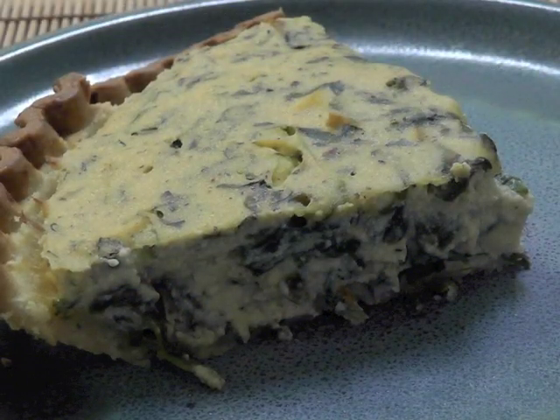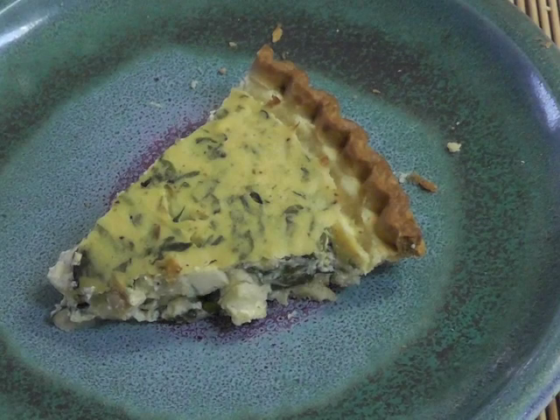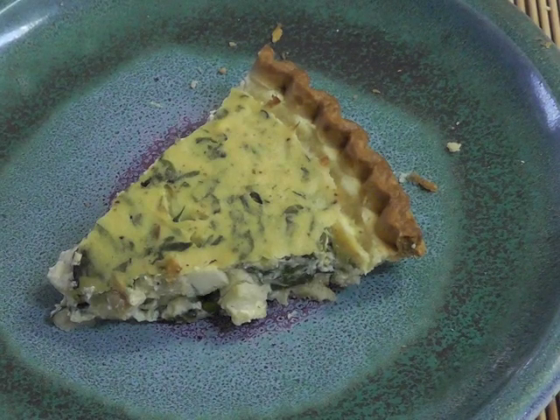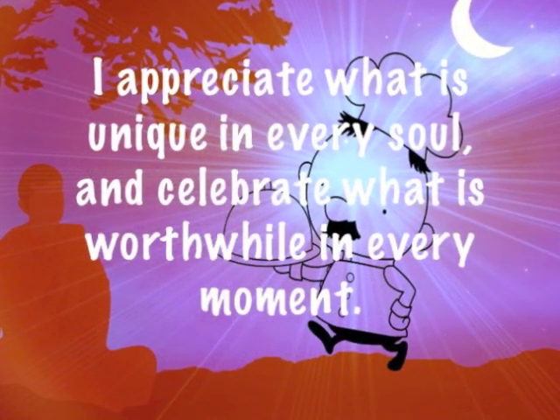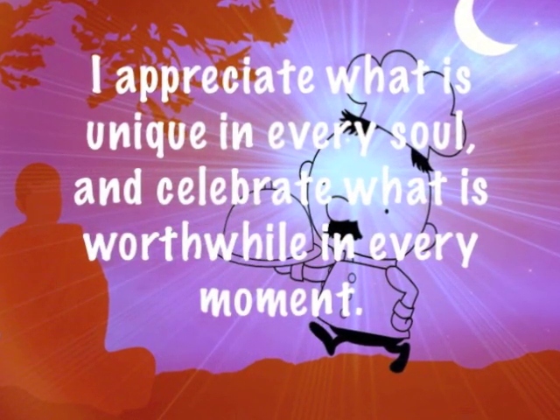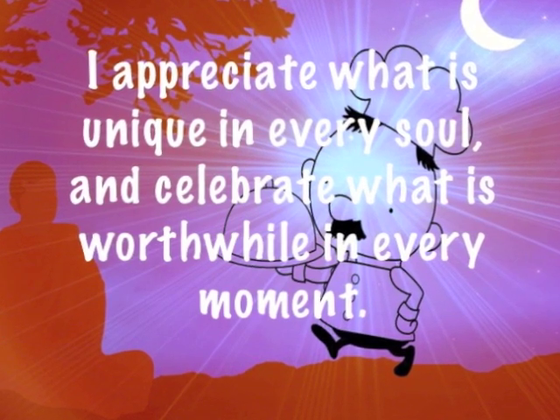And there it is — easy, healthy, vegan quiche, completely full of protein. But before we eat it, remember to have this thought: I appreciate what is unique in every soul, and celebrate what is worthwhile in every moment.